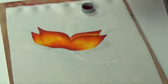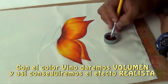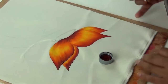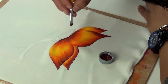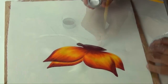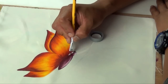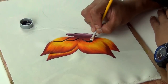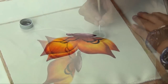Y trabajamos con el último color que es el vino. Pintamos todo el cuerpo color vino. Una iluminación suave nada más, de acuerdo, y vamos a empezar a formar con color negro. Trabajamos con el liner.